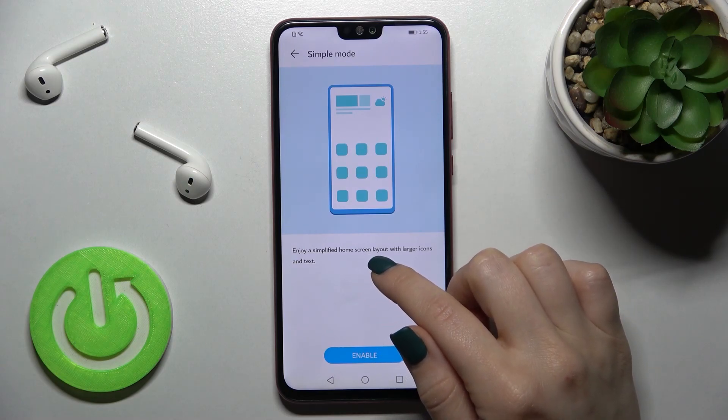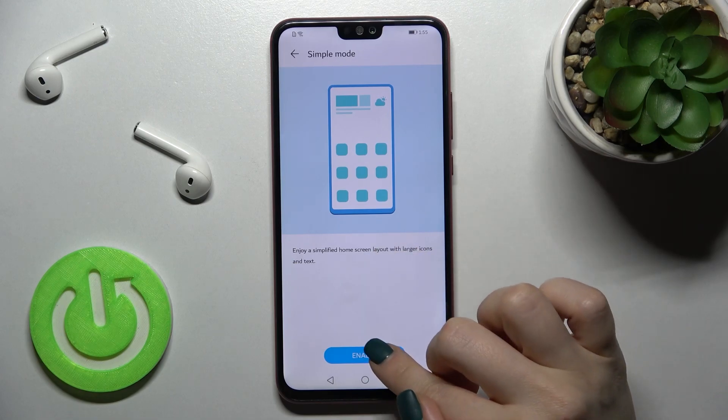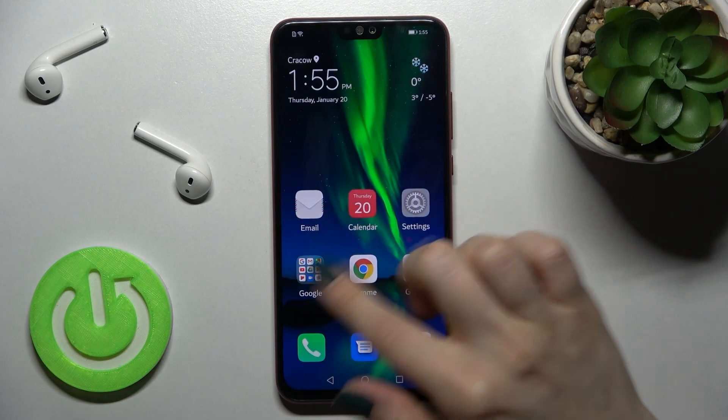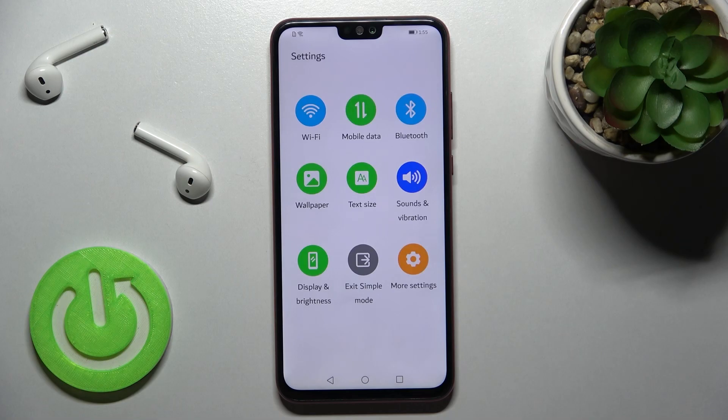In this mode, your screen layout will be larger with bigger icons and text. Just tap here to enable it. As you can see, we've successfully enabled Simple Mode.